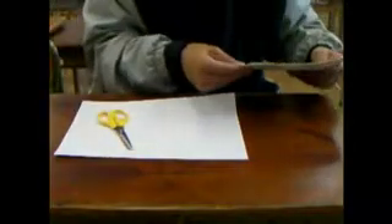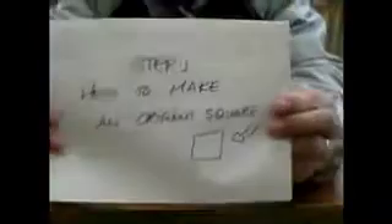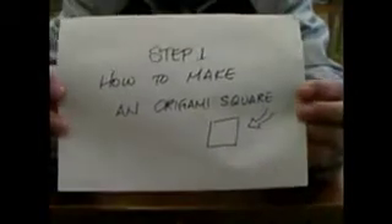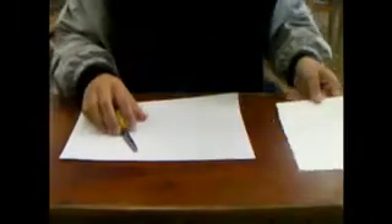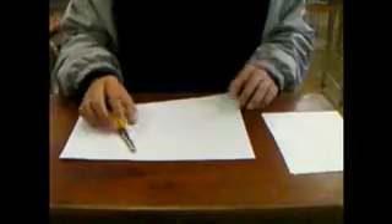Press pause whenever you need to in order to follow the steps. But we're going to start with Step 1: how to make an origami square. If you have origami paper, you can skip this step. But let's go into step one.